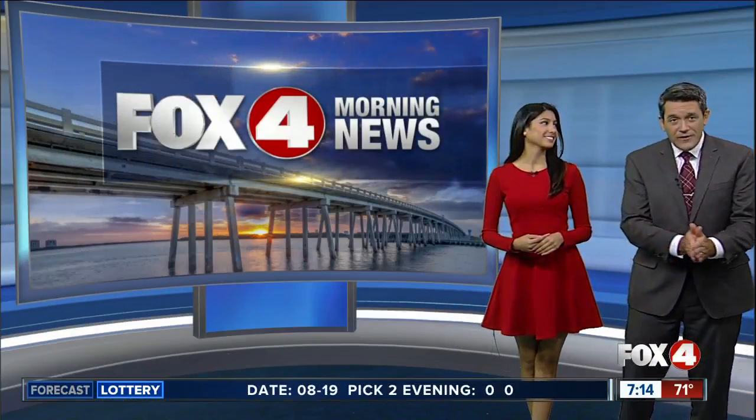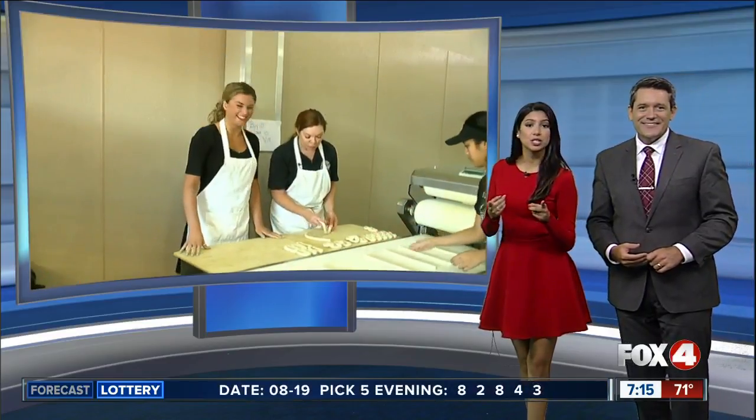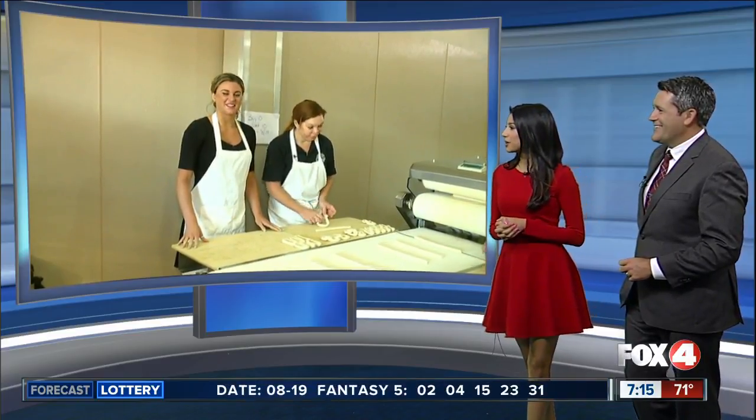If you're in the mood for free food — and we always are here on Fox 4 Morning News — Philly Pretzel Factory in Naples is celebrating its 20th anniversary today. To thank its loyal customers, you can stop by and grab a free pretzel today. Catherine Marsh is helping them out this morning, making some twisted treats. Catherine, I see you got your apron on there. What's going on?